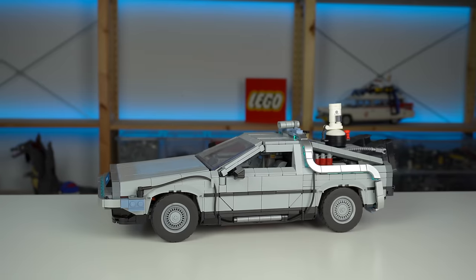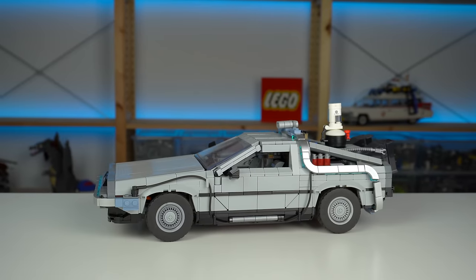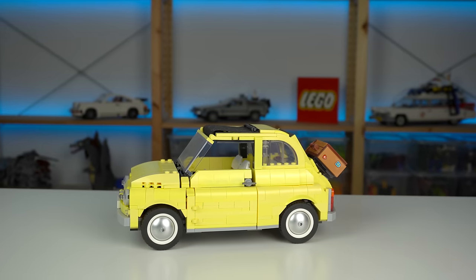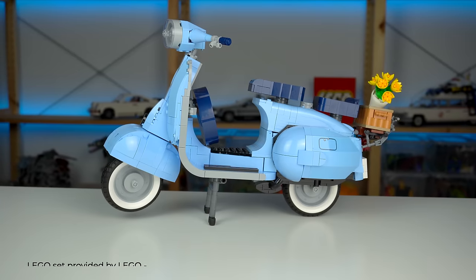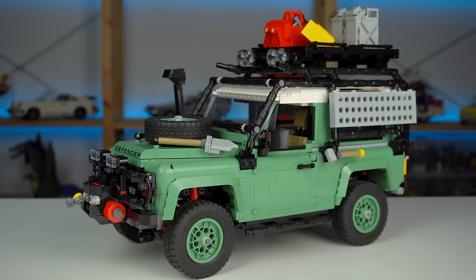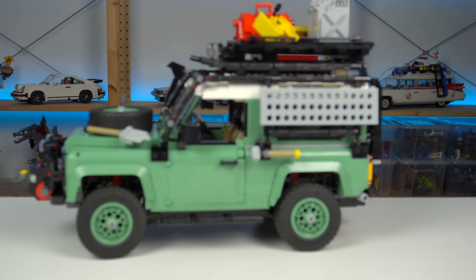Large scale LEGO vehicles have always been to me those brilliant pieces of LEGO engineering that always bring something new to the table, while providing great building experiences at somewhat affordable prices. The new Land Rover Defender isn't any of that. Buckle up, because this is going to be a bumpy ride — I mean review.